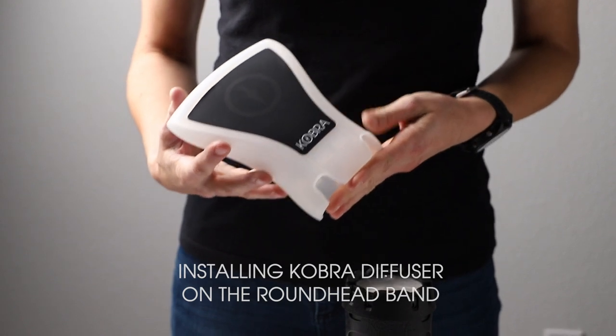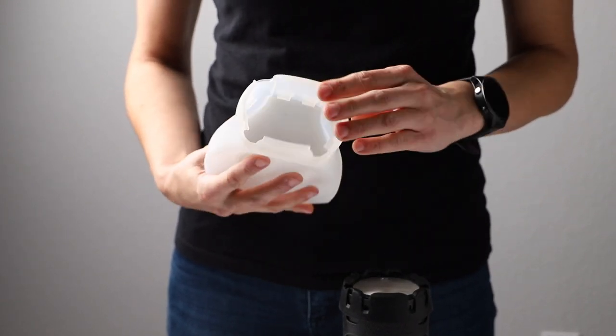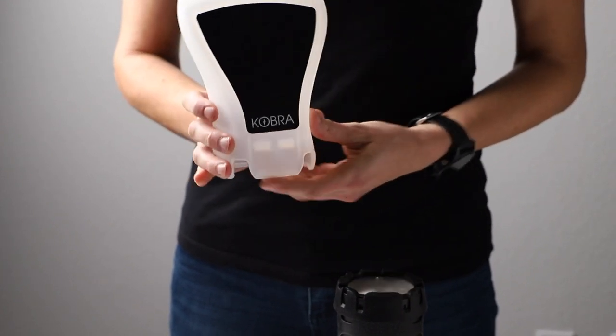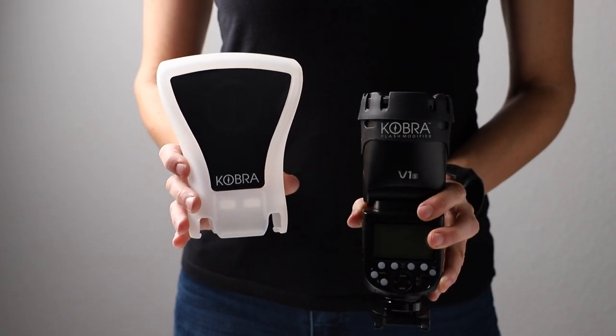When installing the Cobra diffuser on the round headband, you'll be utilizing the four gripping ridges along the inside edge by lining them up with the ridge around the band. Begin by orienting the logo on the diffuser in the same direction as the logo on the band.